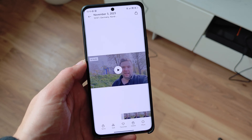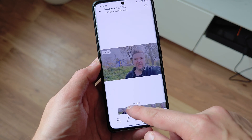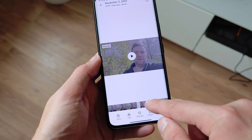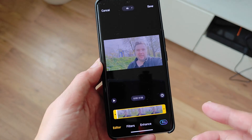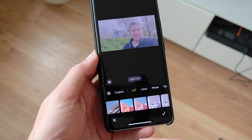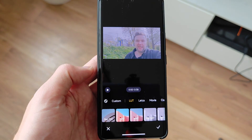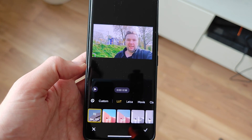Here we have the footage I used for shooting. As you can see, the preview gives us this totally flat kind of look. When I click on edit here it will load the video editor where I can trim everything if I want to, but I can also go to Filters, and here I have LUTs.